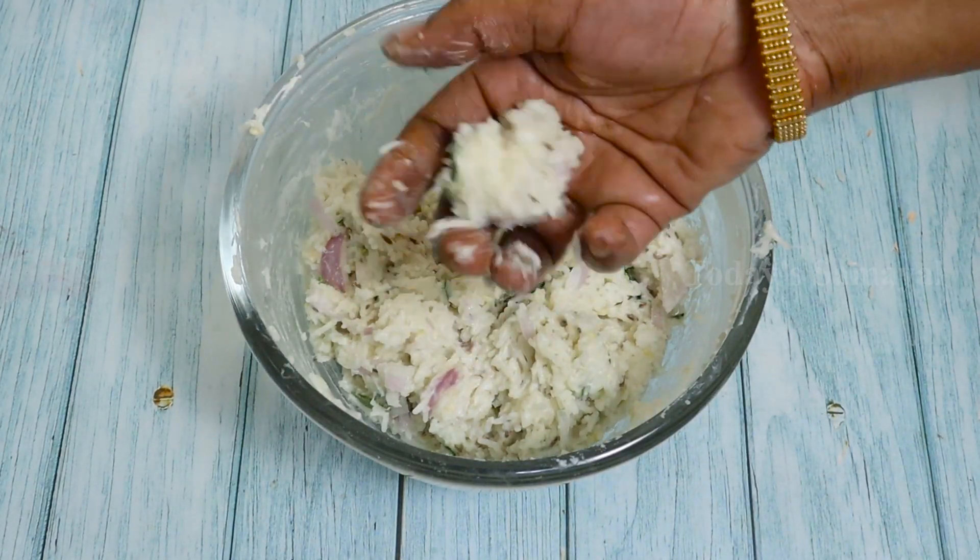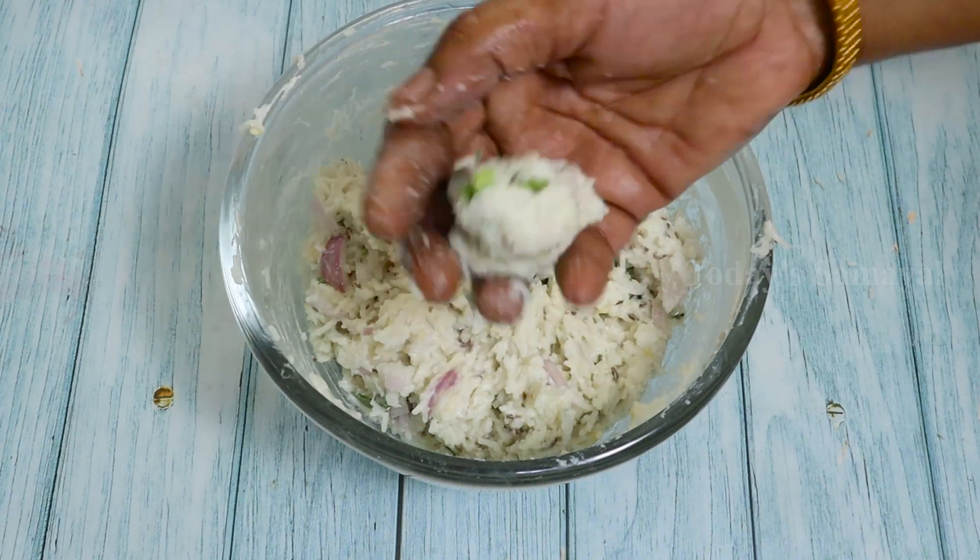Put a little bit of potisa. Put a soft potisa and put it in the pot.